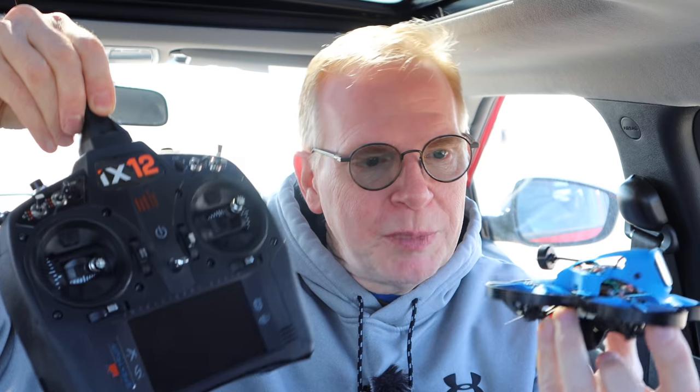I do have to use a Spectrum radio with this because I have a Spectrum receiver in this one. To see where I'm flying, I'm going to use my Fat Shark goggles. You probably can't tell, but I'm really squished in the back of my car. Going wide angle — there we go — my car looks huge like a limousine, but it's a little peanut car.